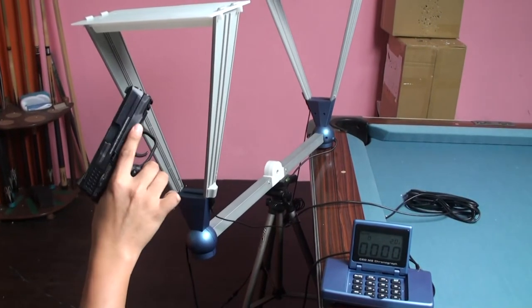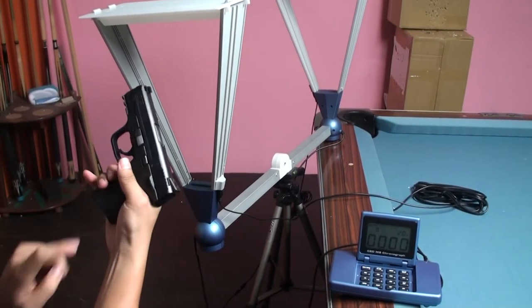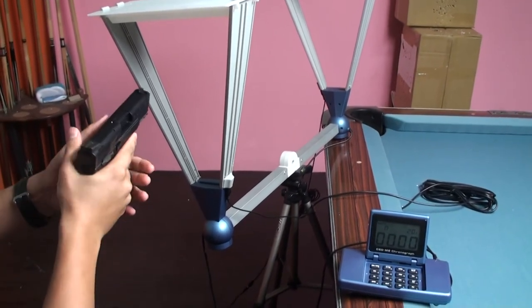And now we want to test this MMP full auto version. We will test with the compact version magazine in semi-fire mode first.